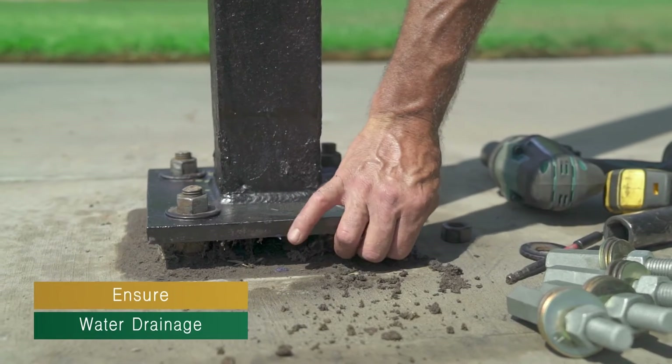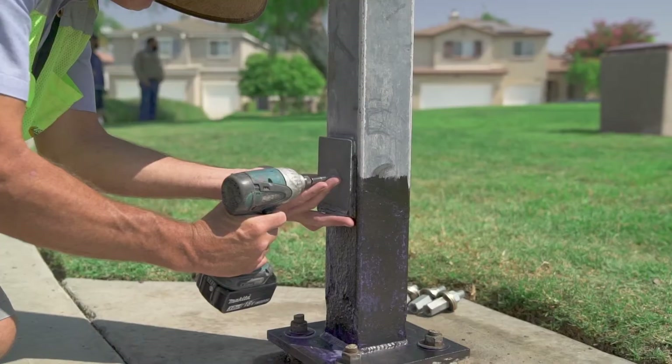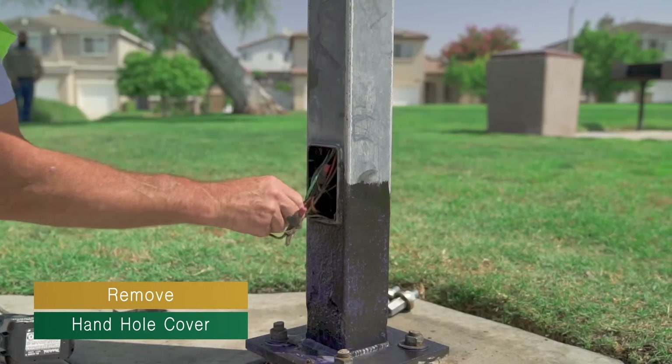Inspect the pole for water drainage. If there is no drainage, install if possible. Open the hand hole cover and pull the wires out of the pole as much as possible to prevent them from being damaged.